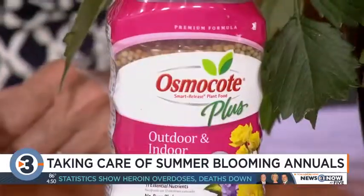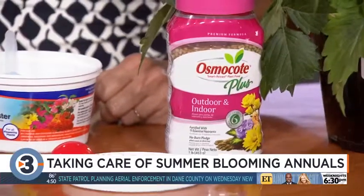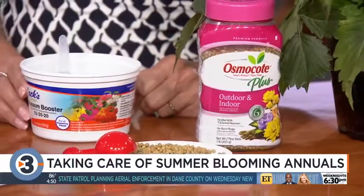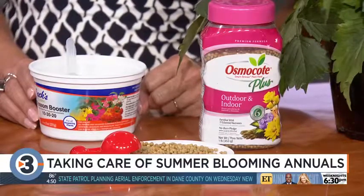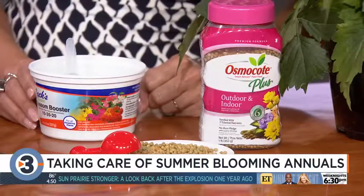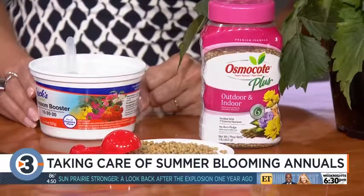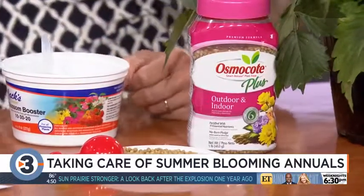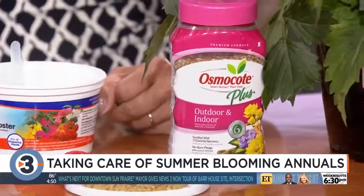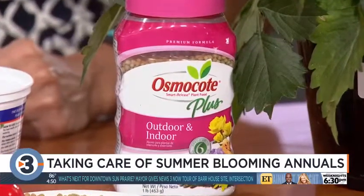As far as watering is concerned, you would think that when it's really hot like this you need to water every day. But check the soil in your garden bed or in your pots, because when it gets super hot, sometimes plants will go a little bit dormant and not be using the water. Overwatering at this time of year is almost as common as underwatering, so check the soil first.